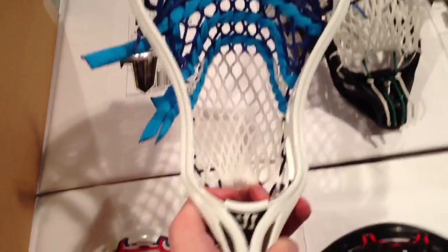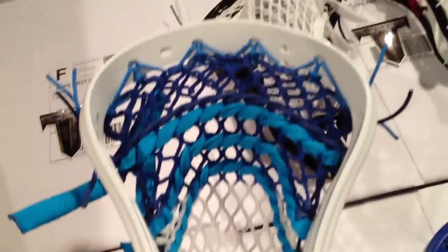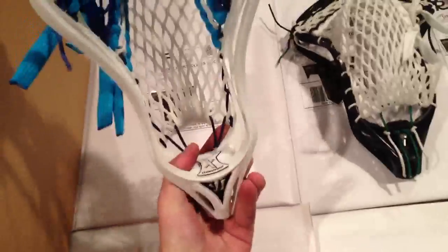First up we have Colin and he's got an Evo 3X with the King Pocket. It's a really cool colorway — he did a royal fade with some neon blue stringing and some Carolina and some Navy with the King Pocket. Really, really nice.